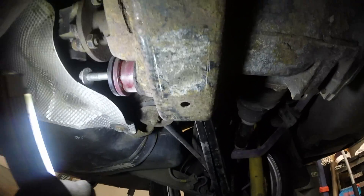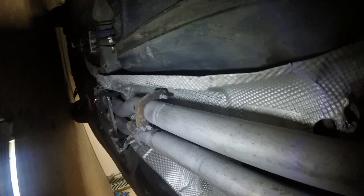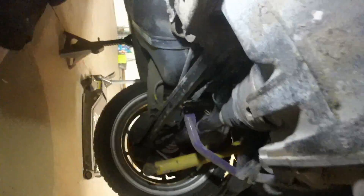We gotta pull the diff. To pull the diff, we pull axles. BMW picked a weird ass stupid bolt head. The front bolt — I mean, that did the work itself. Pull the two rear bolts, then drop it down. Try not to crush myself under the weight of an 80 pound hunk of metal.